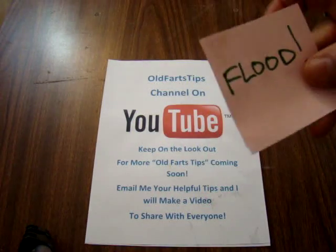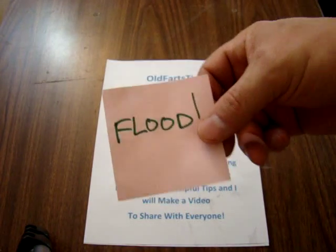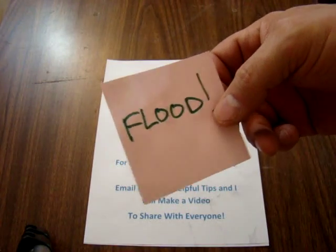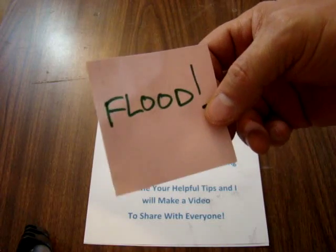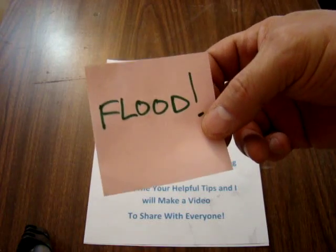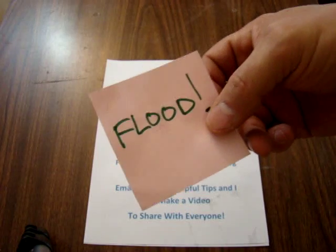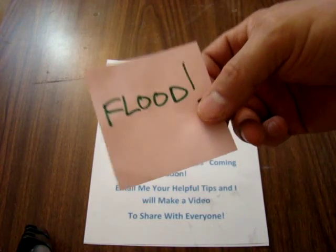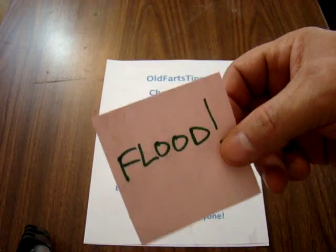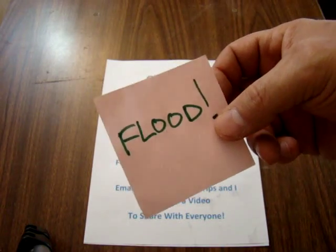Wouldn't it be nice if you knew that something was getting wet that you don't want to get wet? Let's say you've got a kid and he likes to stop up the toilet, or the bath water overflows and goes on the floor. Wouldn't it be nice to know that this was happening so you could run and turn off the water? If you have a basement that floods or something backs up, wouldn't it be nice if you got alerted to that?